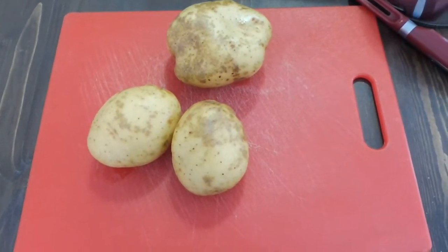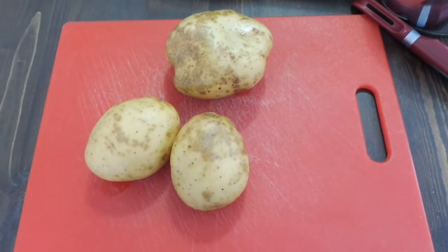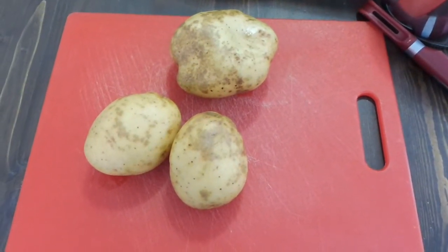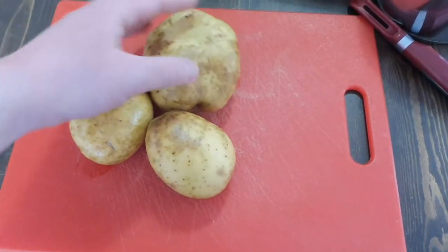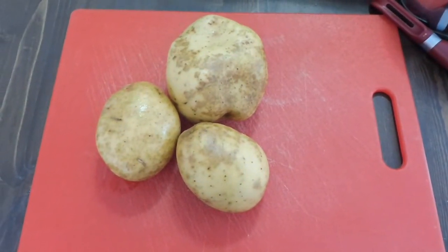And then next, you have to decide if you want to skin them. I am personally going to skin them because that way my toddler will eat them more happily. But for the sake of nutrition, it is honestly better if you can leave the skin on, or at least as much as you can. I don't typically like to eat the skin that's all dark on these potatoes. But either way, I'm going to skin these right now.